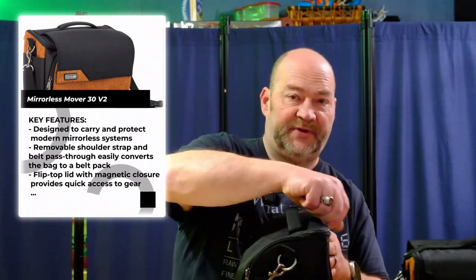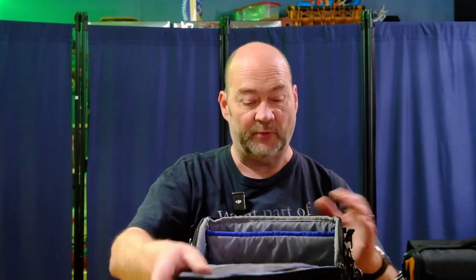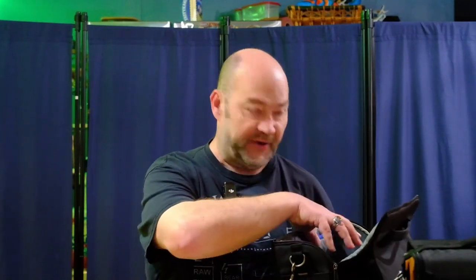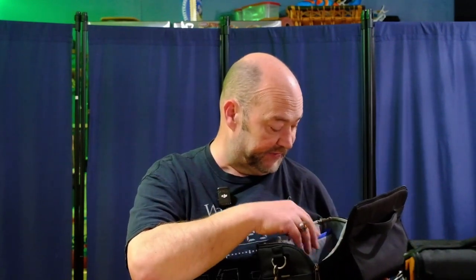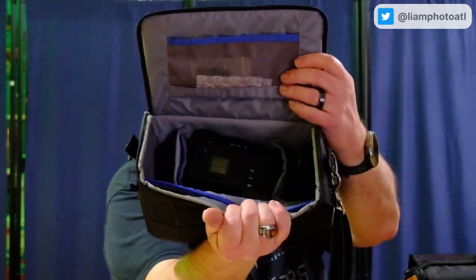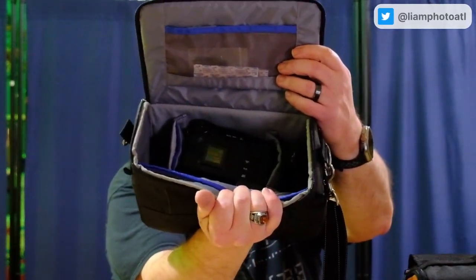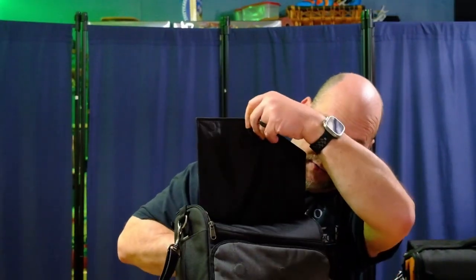So the original Think Tank has a zip top that unzips around this way and then it flips open to you, which is convenient when you're wearing the bag because then you've got direct access to everything from the top of the camera bag. You've got access to all the dividers and compartments — you can see my X-T3 in there and some accessories. And it has the enclosed flip-over magnetic flap on the front to cover the front part of the bag.